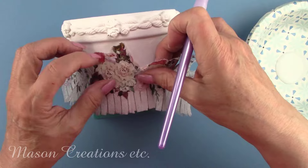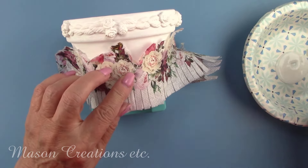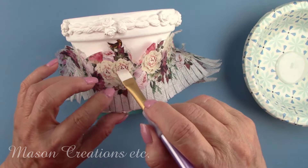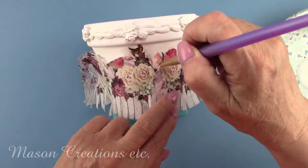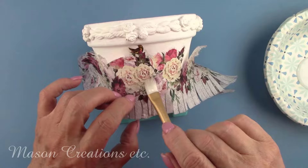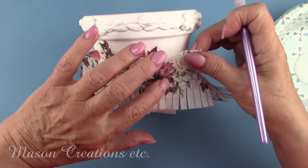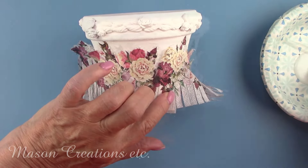I'm using the dry method of decoupaging, which is to put your napkin on the piece dry and add your adhesive over the top of the napkin, brushing from the center outward to the sides, top, and bottom. I'm using the multi-surface lacquer as my decoupage adhesive. Using this method, along with any of the Polyvine formulas, reduces wrinkles and tearing considerably. Although there will be a few wrinkles simply because of the way this pot is shaped, but there will only be a few.